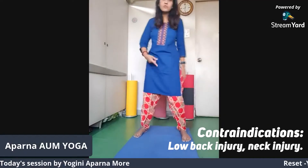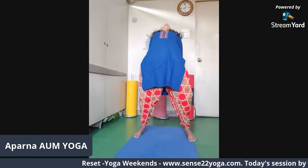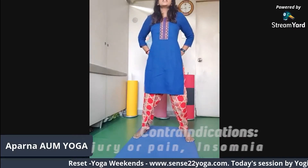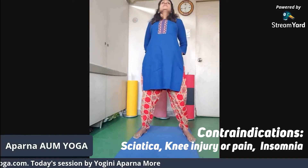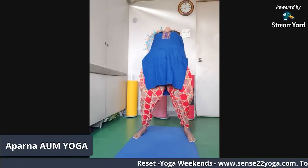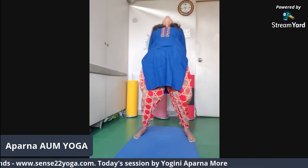The fourth asana is a back bend. The position of the legs remains the same. Keep your arms on your waist, inhale, and as you exhale push yourself and bend back. Go down as much as you can, hold there for a few seconds, then slowly come back up. Arms on your waist, abdomen tucked in, spine erect, look straight. Inhale, and as you exhale start bending back slowly — five, four, three, two, one.